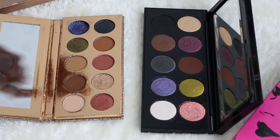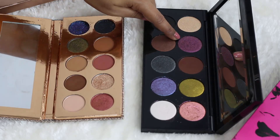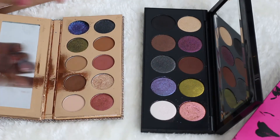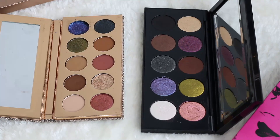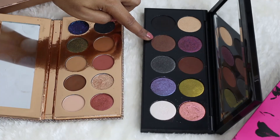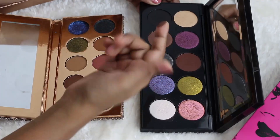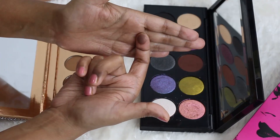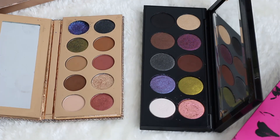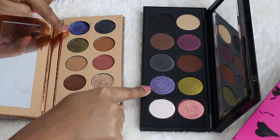There is a beautiful purple in the Pat McGrath palette that I really like, but this purple is not in the Friendcation palette, so there's no point swatching those together. Then there is a beautiful satin brown shade in the Pat McGrath palette which may look a little similar to the matte brown shade in Dose of Colors, but one is satin and the other is matte — they are different finishes.